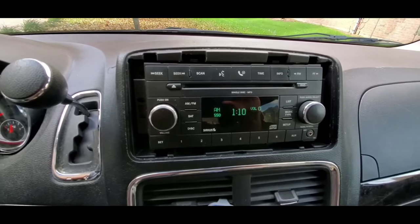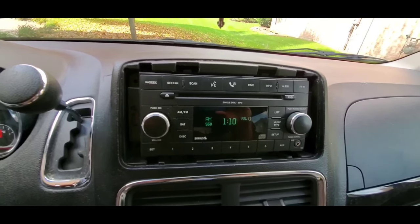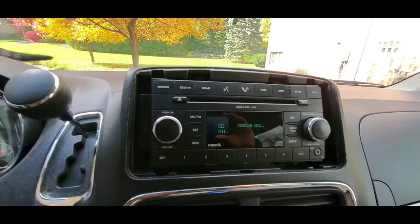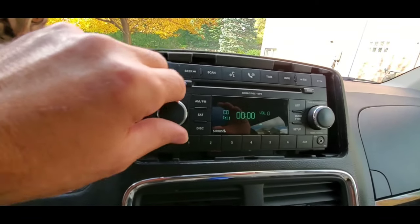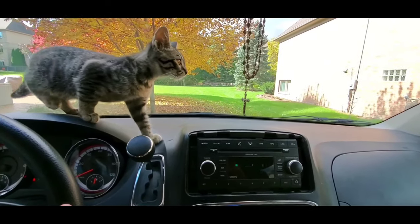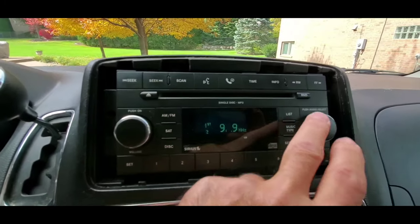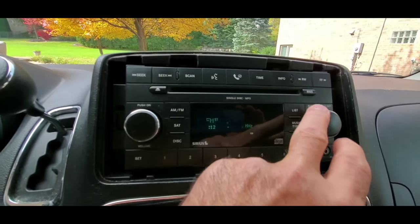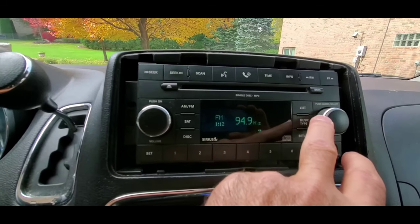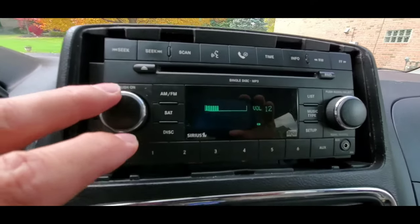But first, before we do anything, we're going to test this radio to make sure that it is working properly. Let's test the CD, see if it is working. On the FM channel it looks like we've got it running perfectly — everything's working as it should.